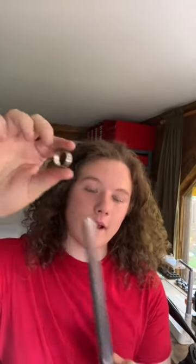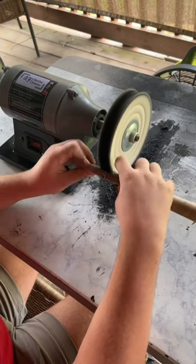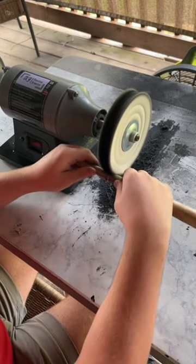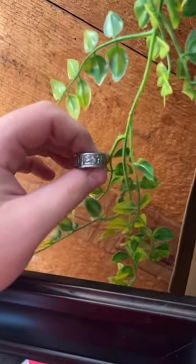The next step will be to polish this ring to a beautiful finish. And this ring is now completely finished and looks gorgeous.